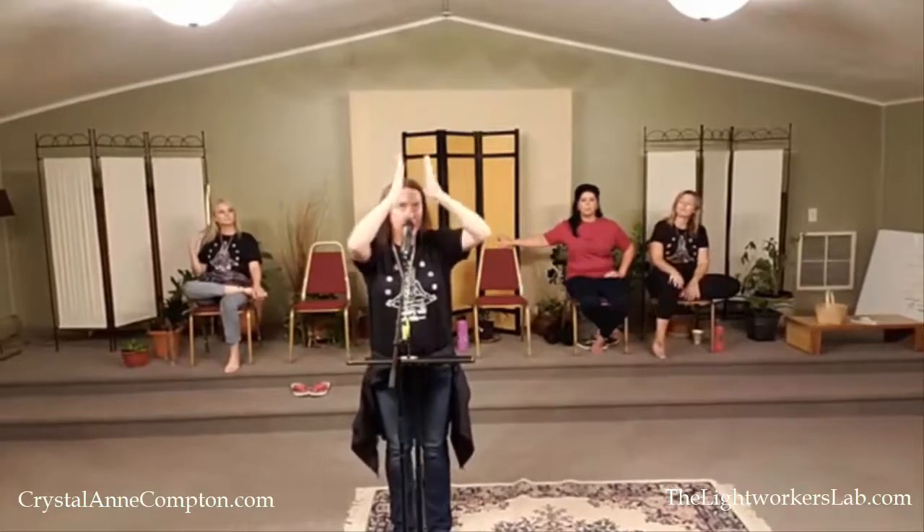I often call this the triangulation — when the energy is running through these three points, all systems are go and it's like the hatch opens. The chakras or portals above that, so eight through twelve and beyond, all the way up to the akashic, are also available. So it's actually really simple to activate a portal.